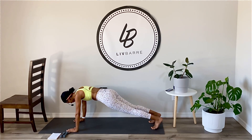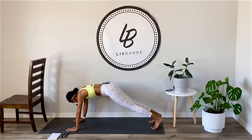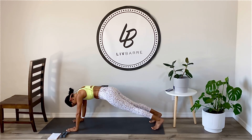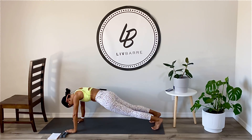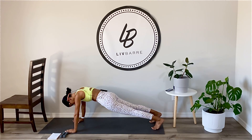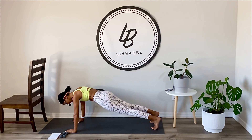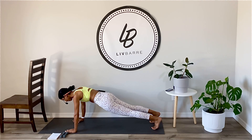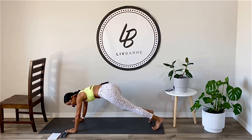Keep breathing, right there with you. We're going to grab our weights here in a second. Two more seconds. Just breathe. Ten. Five, four, you got this, three, two, one.